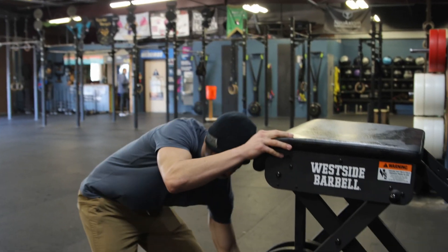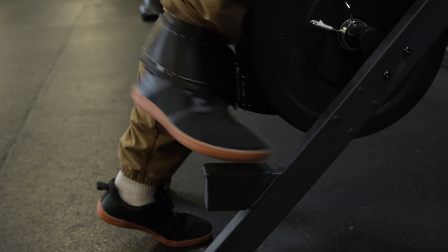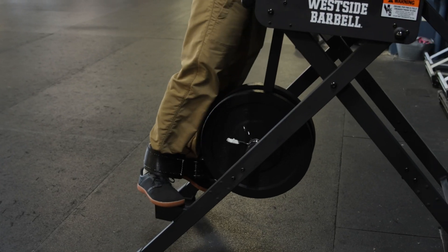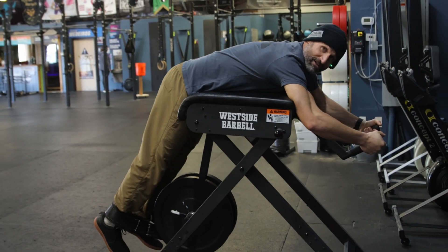There's a little foot pad here — you can stand on that. I'm going to put my heels back in here, stand on this foot pad, and put this right in my hip crease. Next, I'm going to lean forward and drive onto those handles.